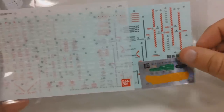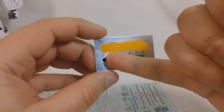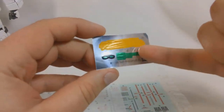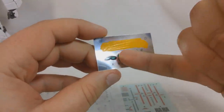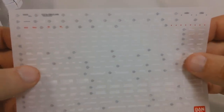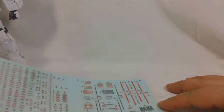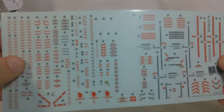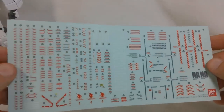Now for the decals on this kit, we get quite a few. For the foil stickers, we get yellow for the V-fin, a sticker for the eyes, two stickers for the head cameras, two stickers for the beam magnum, and two more for the Hyper Bazooka. Next up is the dry transfer decals — they're mostly white, with a few gray and red ones at the top, and these will be plastered all over the kit. In addition to all of these clear stickers, which are mostly red with a few white and gray ones as well. So it is going to take quite a while to do the decals on this kit.